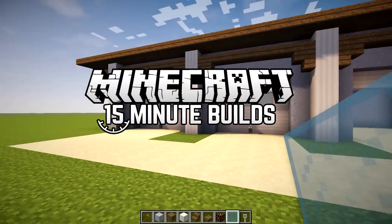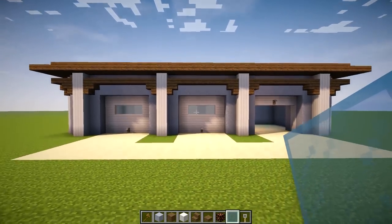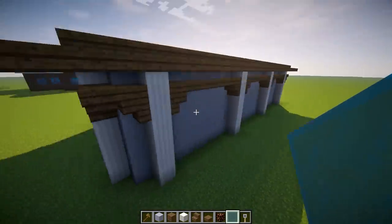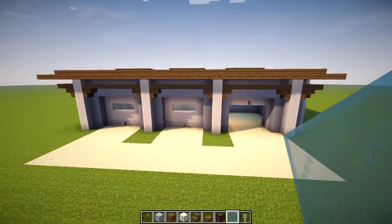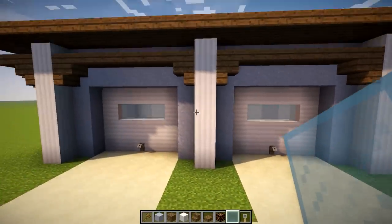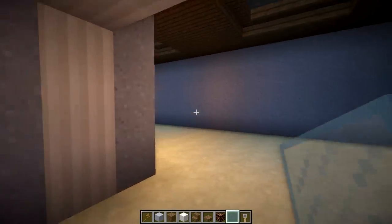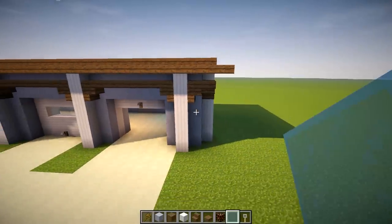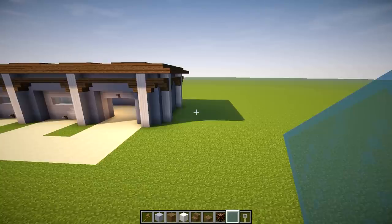Hey guys, Wells Knight here, bringing you another brand new episode of 15-Minute Builds. In today's episode, we're going to be building this garage, which is actually kind of taken from a build that most of you have probably never seen — a mansion I've been working on. We're going to be building a three-car garage. It's pretty straightforward, not doing anything too fancy inside. No cars in it, but it's got some skylights and some lighting. Let's put 15 minutes on the clock, starting right now.